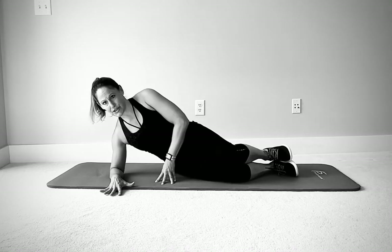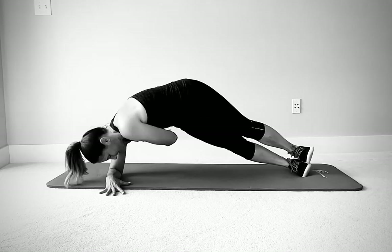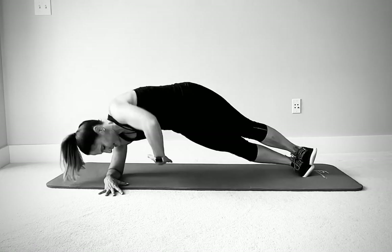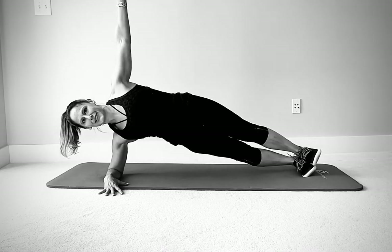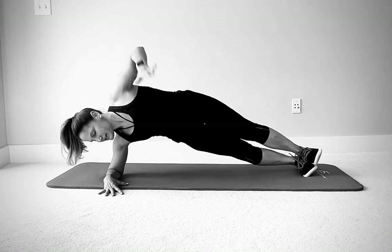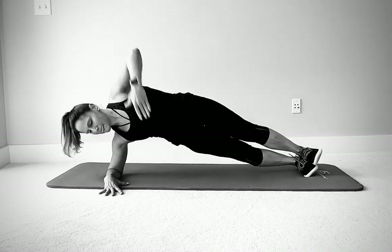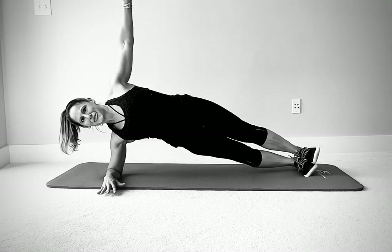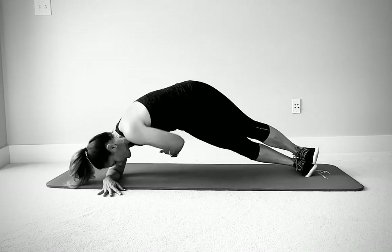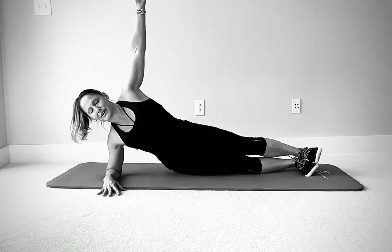Switch over to the other side. Find the plank that works for you. Get into position nice and stable before you start the movement. You can practice exhaling on the way down and inhaling on the way back if you need something to think about to make sure you're breathing. Let's go for three more. Make the last one as strong as the first. Lower down slowly.